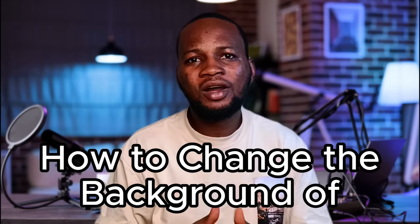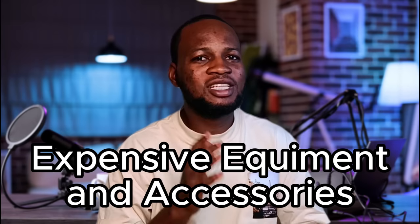This YouTube studio is fake. In this video I'll show you how to change the background of your YouTube videos. This will make your videos look more professional even though you don't have enough money to buy expensive equipment and accessories. Most YouTubers are sitting in front of a background in their YouTube videos, and this can be done in three simple steps.